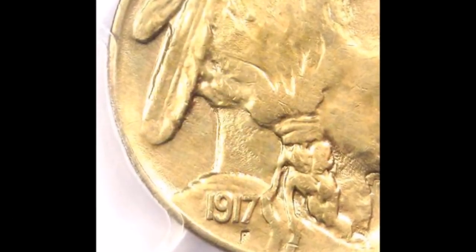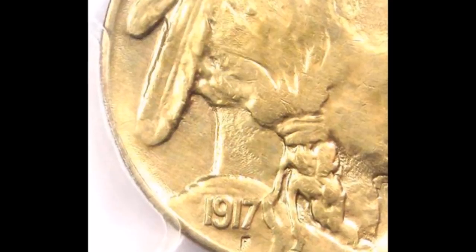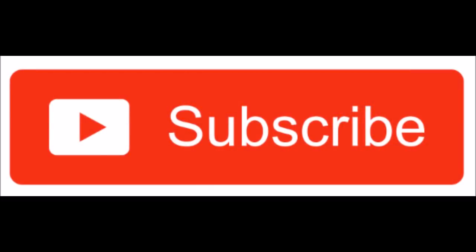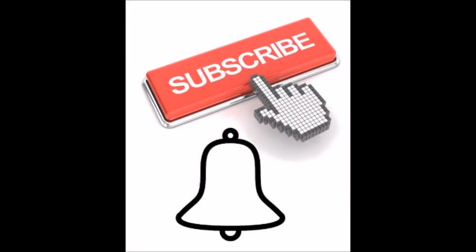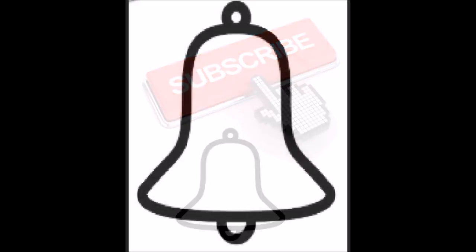If you enjoyed this video, do us a huge favor and hit that thumbs up button. The more you interact with our channel, the more it encourages YouTube to share our content with more people. Also, by subscribing — if you are not yet subscribed, click that subscribe button — and click on the bell so you get notified immediately when we upload new content.